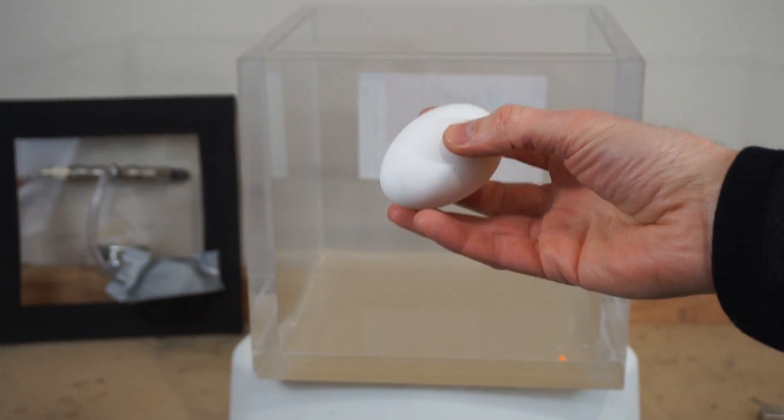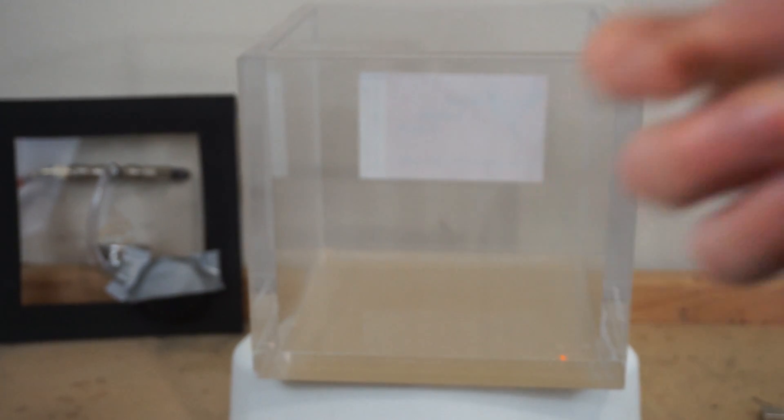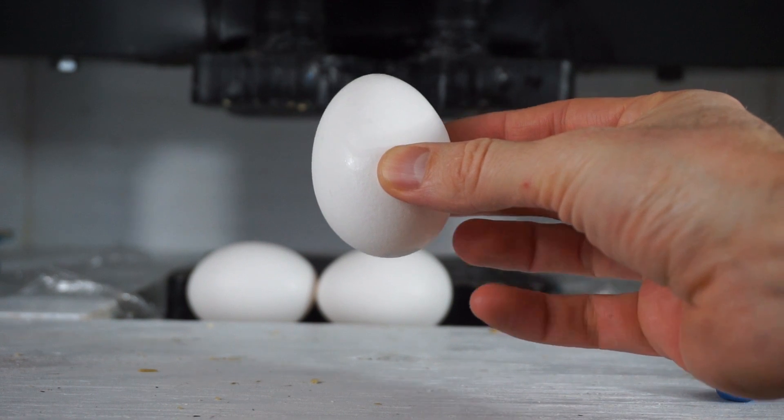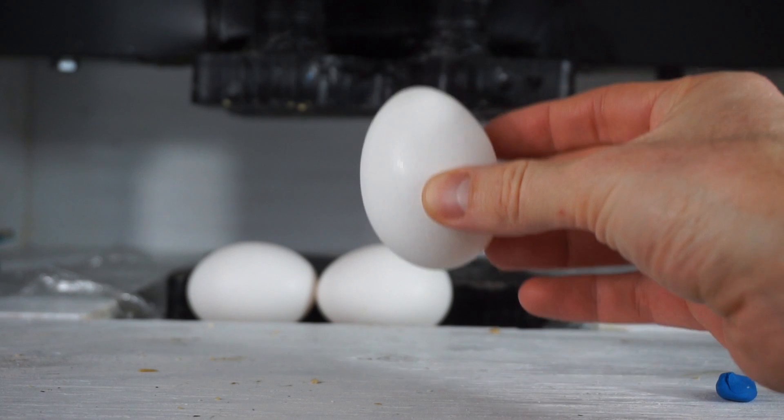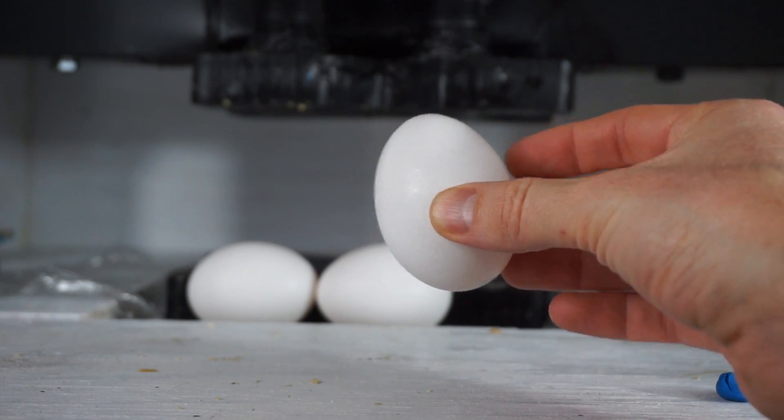Today I'm going to be putting eggs in my vacuum chamber, and then I'm going to be crushing them in my hydraulic press, so you can decide what you like better — eggs in a vacuum or eggs in a hydraulic press.